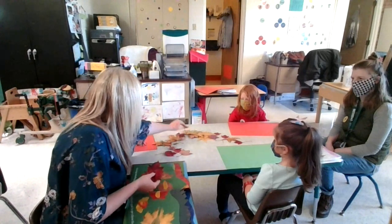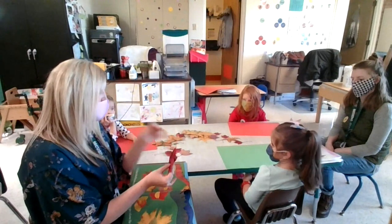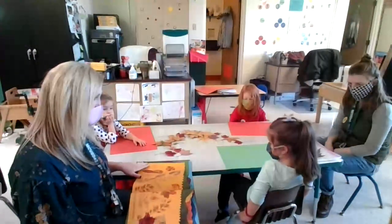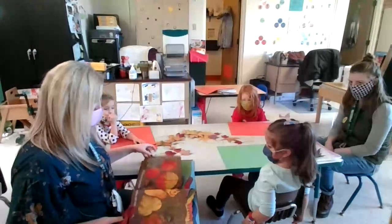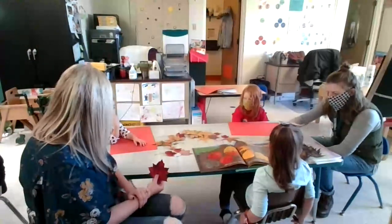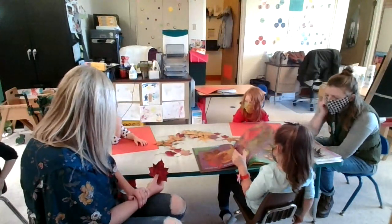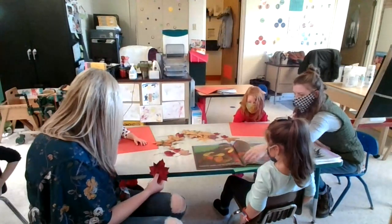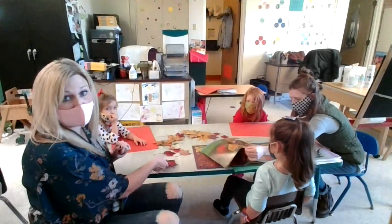So if we have an idea of what we want to make — Ava, do you have an idea of what you would like to make, what animal, or would you like to use the book to find something? I want to make a bird. Perfect. So Ava's going to use the book to try and find an idea to help her. Hope, do you know what you would like to make? Do you remember some animals that were in the book? A duck? Perfect. Hope remembers a duck, and Ava said she wants to make a cow.